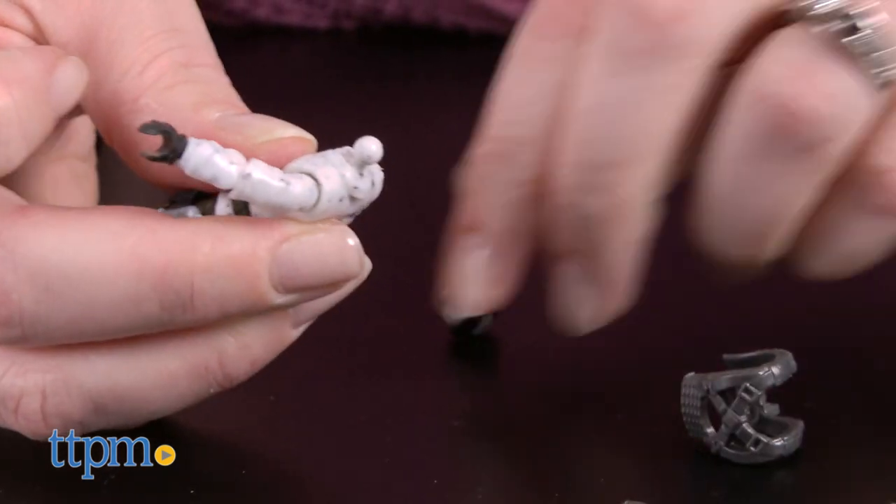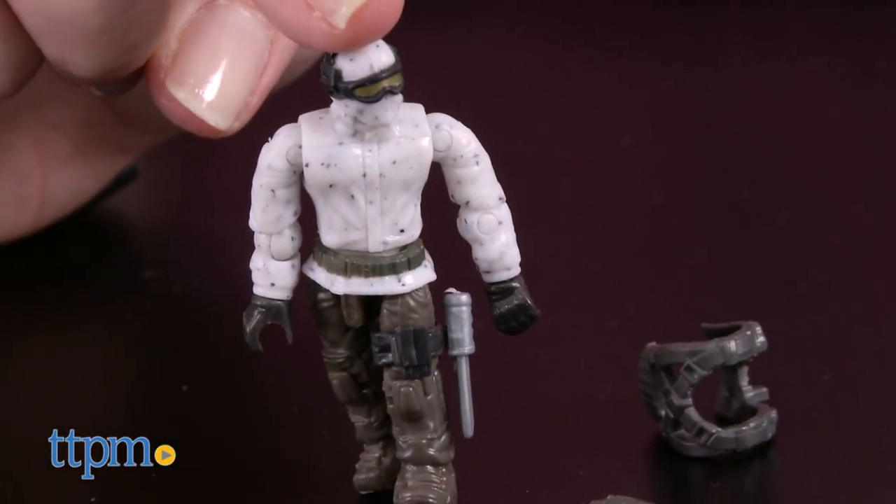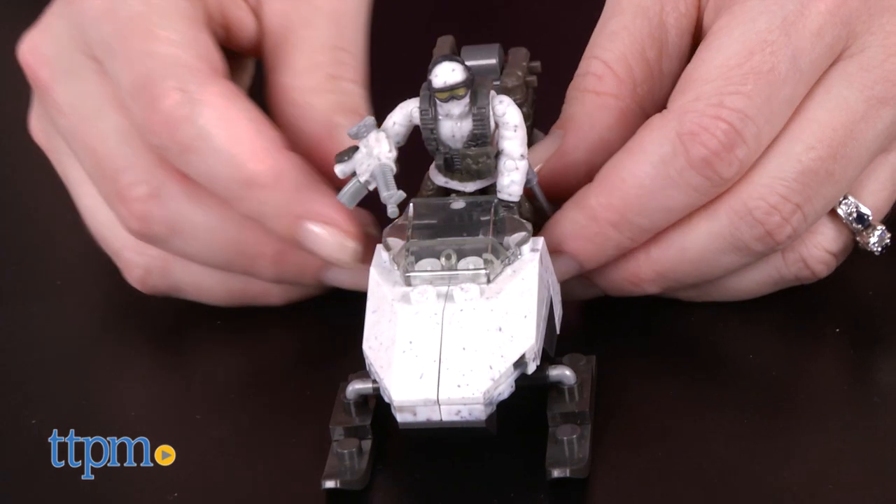It took us 10 minutes to put together this small set, and the instructions were easy to follow. Fans of the Call of Duty franchise will like building, displaying, and playing with a familiar vehicle from the video games.